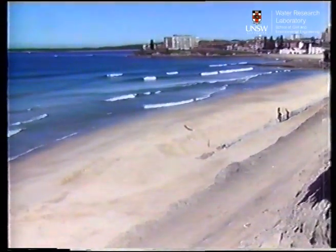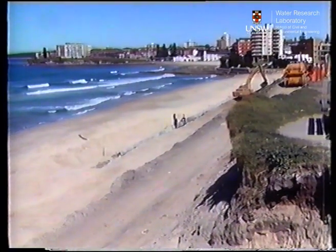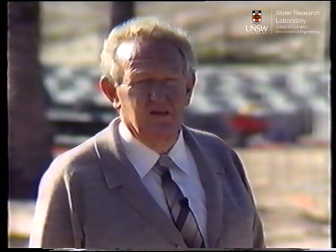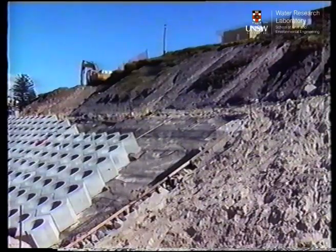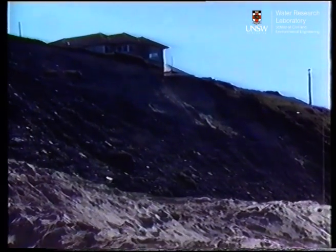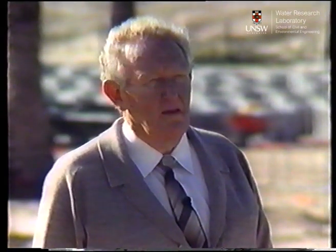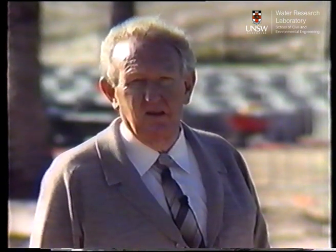Let's now have a brief look at the Cronulla Seawall project, currently under construction in a Sydney beachside suburb. I'm Eric Hurst, the Shire Engineer from Sutherland Shire Council in Sydney. The project we're looking at is the construction of a seawall on Prince Street, which was very extensively damaged in storms in May and June of 1974. The project was developed after a lot of investigation by the Council, Unisearch, and the Public Works Department, who ultimately had to approve the project.